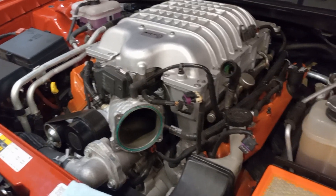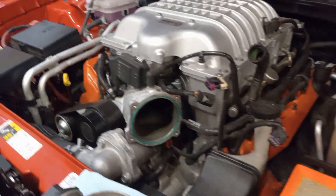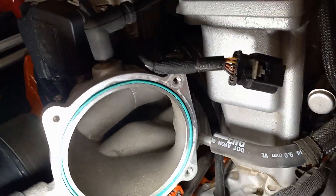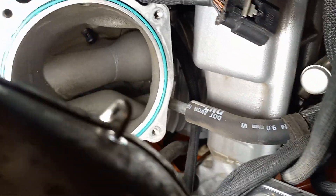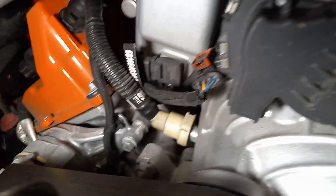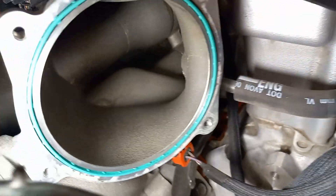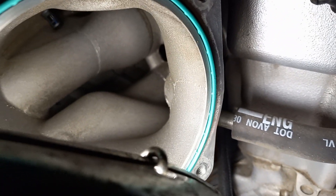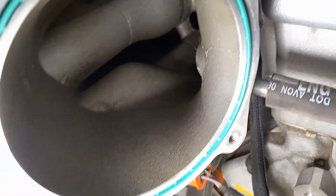A question I get from time to time is why I don't run catch cans on the Hellcat. Let me show you something. Look at that snout — look how clean it is, absolutely no oil residue anywhere. If you look all the way to the back on the vacuum side where the feeder is, that's where the PCV circuit starts. That area is always under vacuum at cruise and at idle, and there's just no oil being dragged around at all.